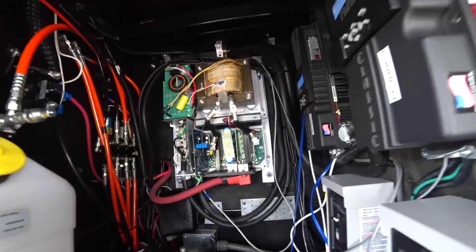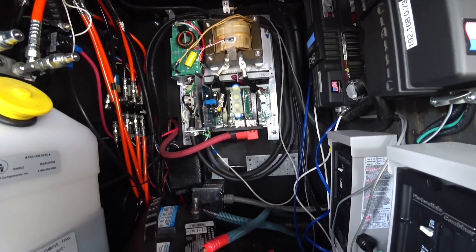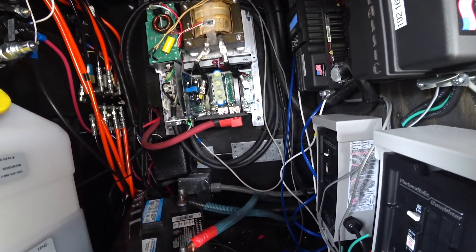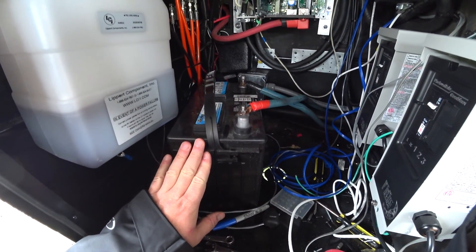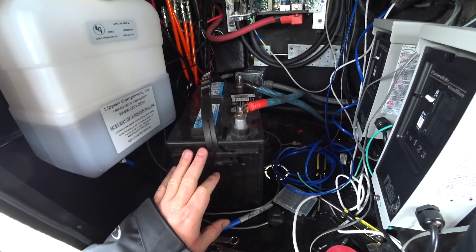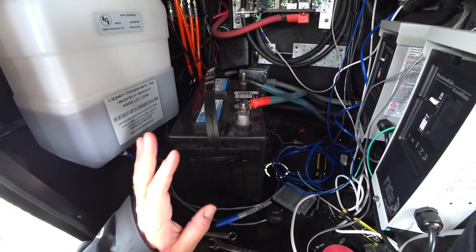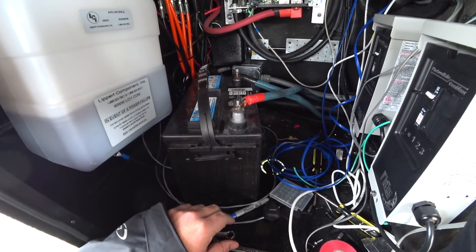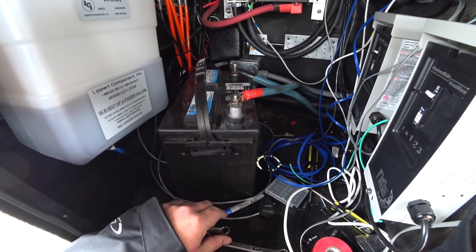The generator compartment is a tricky space to work in. We kept one of the original batteries, and this is solely dedicated to starting the generator. That way it was just simpler and a lot more reliable — just in case we have problems with the main batteries or they run down. We wanted a separate source to be able to start the generator from.